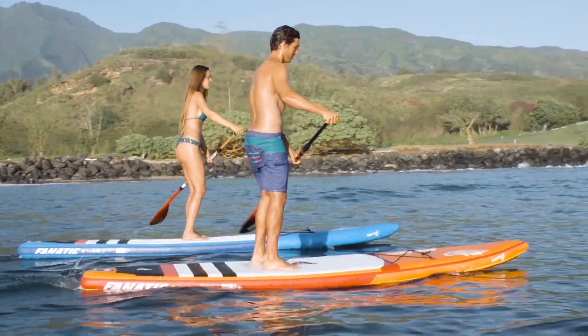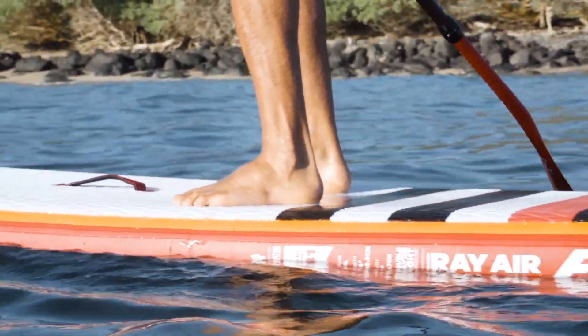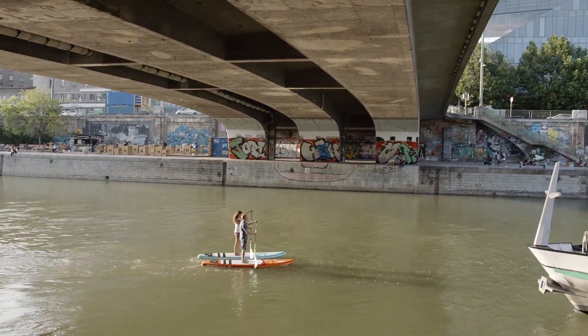The RayAir models and our PureAir Touring are the inflatable versions of our Ray Touring boards — a cruiser with effortless glide, ideal for touring, exploring and discovering new territories.